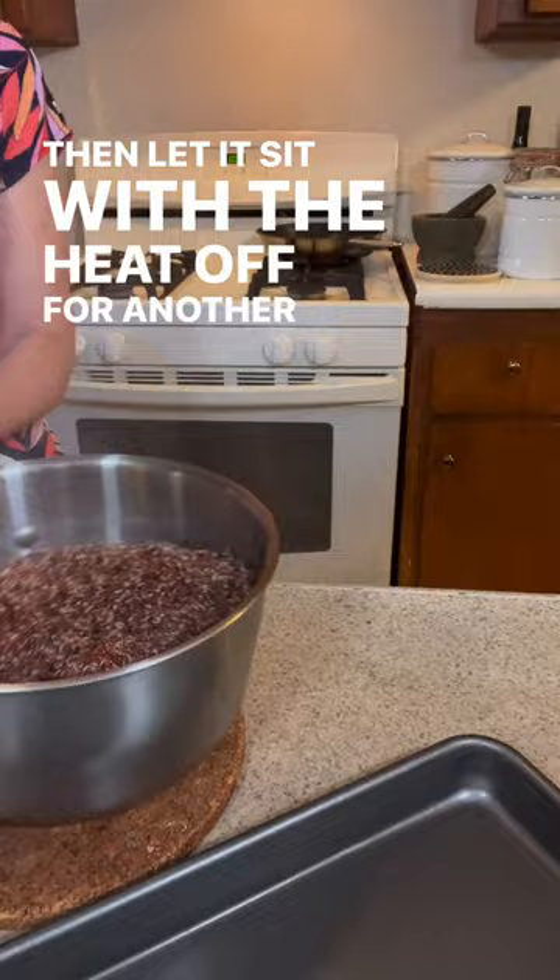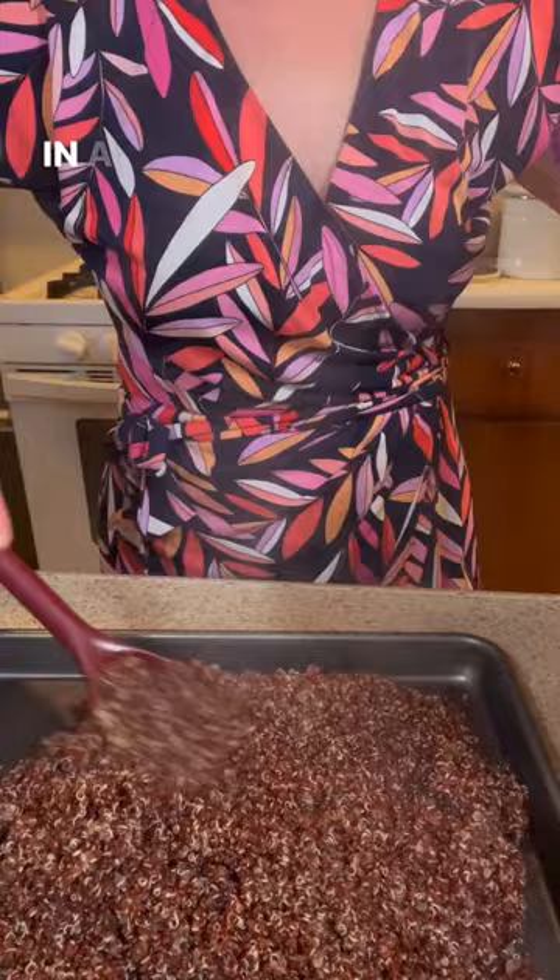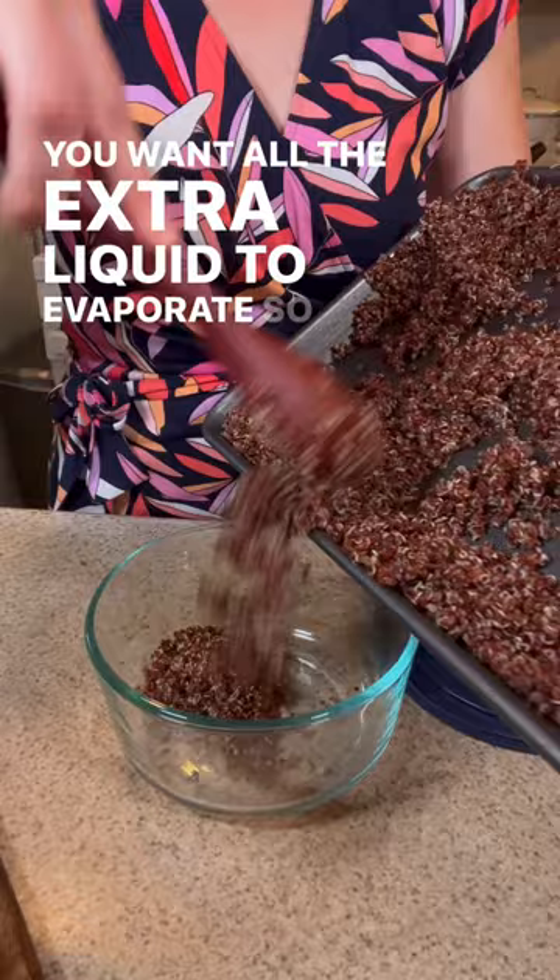You want all of the water to get absorbed, then spread it out in a baking pan and let it steam off. You want all the extra liquid to evaporate so that it's dry and nutty. That's the nice texture that you're going for to use in salads.